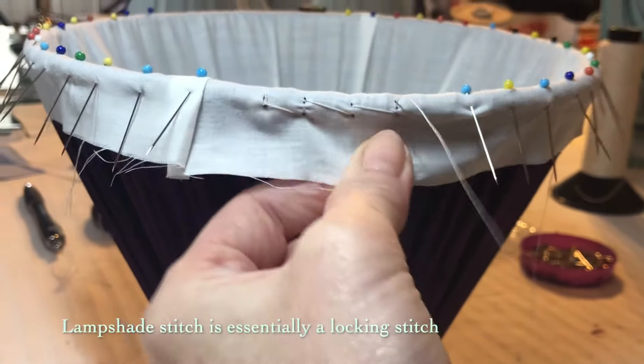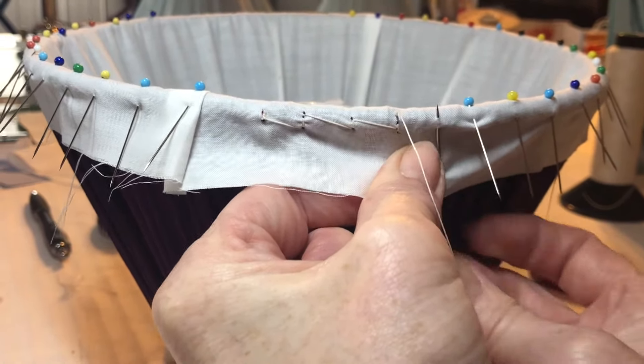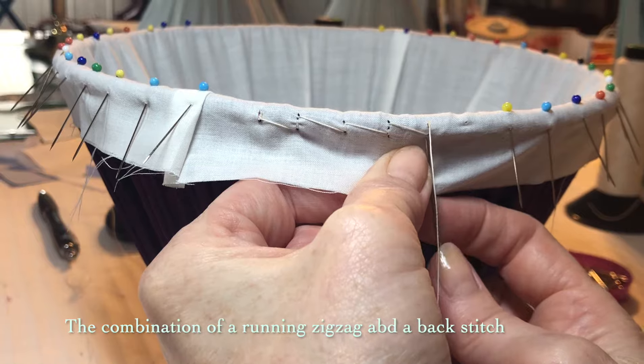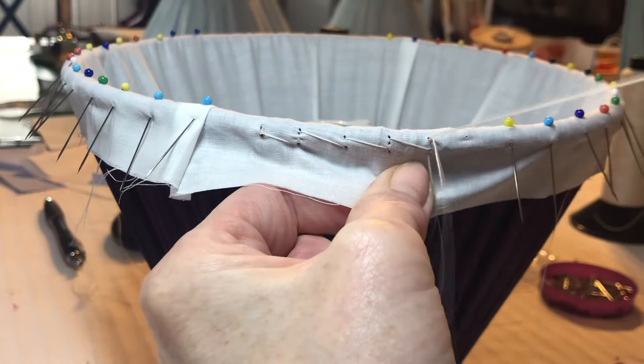Lampshade stitch is essentially a locking stitch designed to secure fabric onto the lampshade frame. It is the combination of a zigzag running stitch and a back stitch. The zigzag moves across your work and the back stitch locks and secures so that no tension is lost.